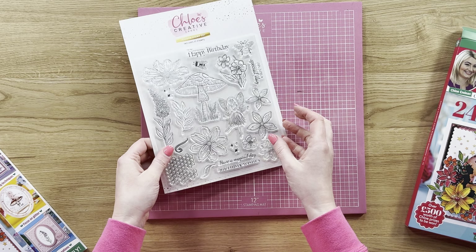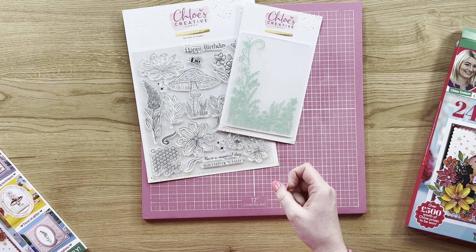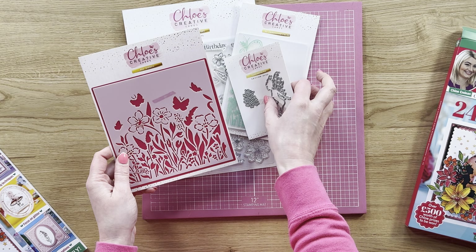So you are getting your lovely stamp set, your beautiful A6 embossing folder, your little fairy die set, and your six by six stencil which is beautiful.